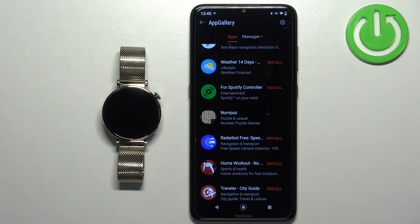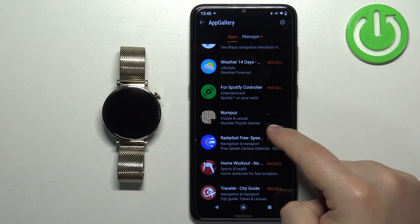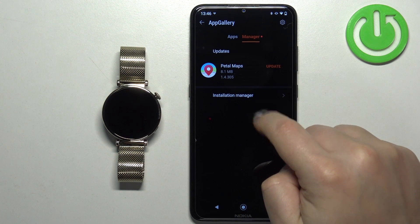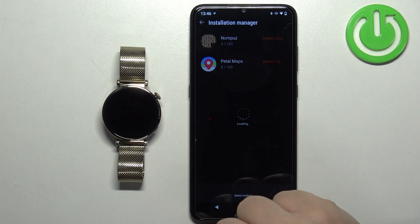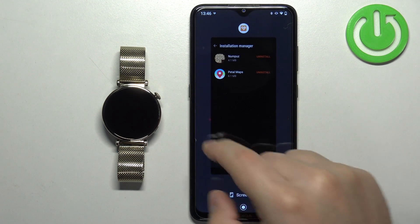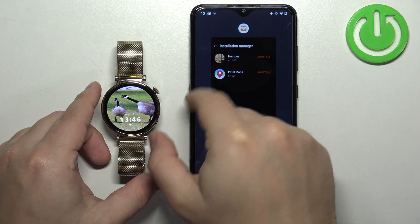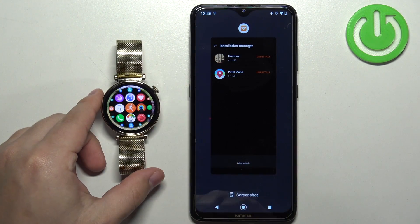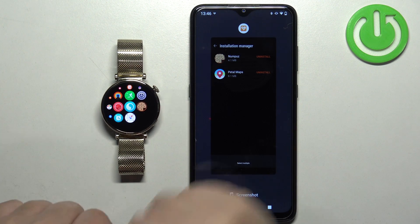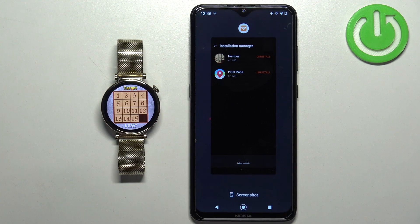After the application is done installing, the install button will be grayed out. Also, if you tap on Manager, then tap on the Installation Manager, you will see the application right here on the list. You can also go to your watch, wake up the screen on it, then press the crown button to open the menu. If you scroll through the menu, you should find the icon for the application and you can tap on the icon to open the app.